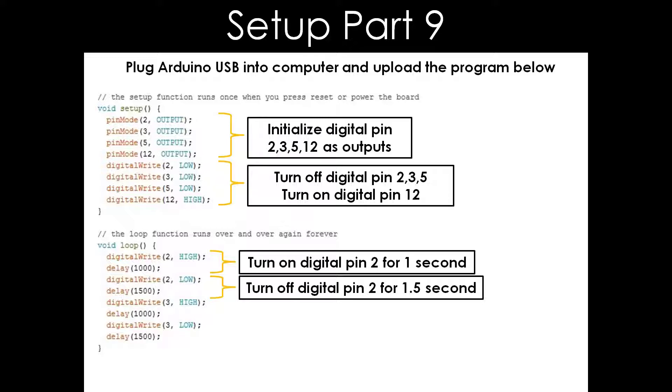This is the program used for the flexion and extension of the tape actuator. As the program starts, D2, D3, and D12 are initialized as outputs. D2 and D3 are turned off while D12 is turned on before the program goes into a loop. The loop portion is the part that causes the tape actuator to flex and extend.